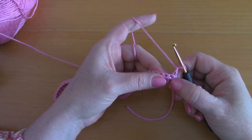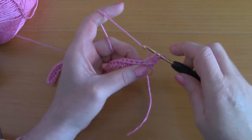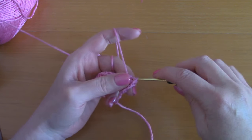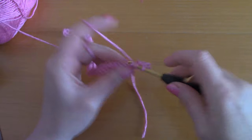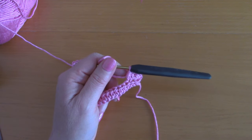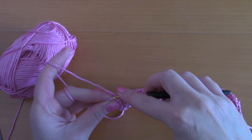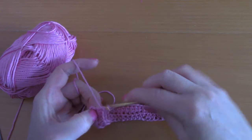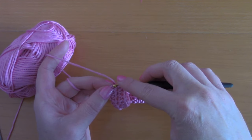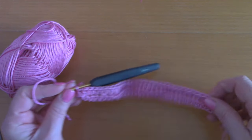This first chain 2 counts as your first half double crochet and goes with this first stitch here. So you are going to be going directly into the second stitch with a half double crochet, and into the next stitch with a half double crochet. Just place a half double crochet into each and every stitch across until you reach the end of this row. Don't forget the last stitch — the chain 2 from the previous row — because it does count as a stitch.